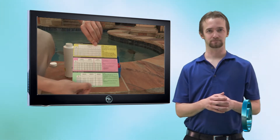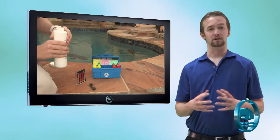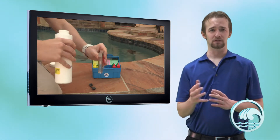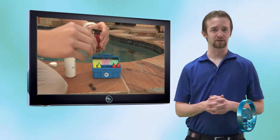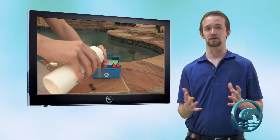Very simple to use. The first thing we're going to do is take the plastic comparator and use the chlorine compartment, which is located on the left. It has Cl and Br next to it — Br stands for bromine, Cl stands for chlorine. The chlorine column is the one we need to pay attention to, unless you have a bromine system, which is kind of rare, in which case you'll want to look under the Br column.